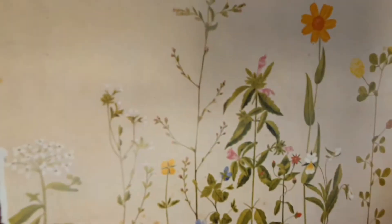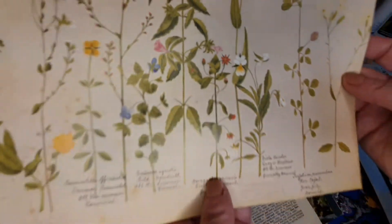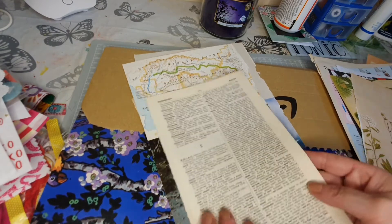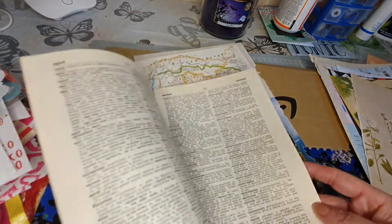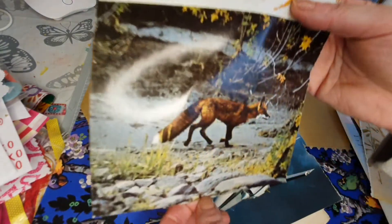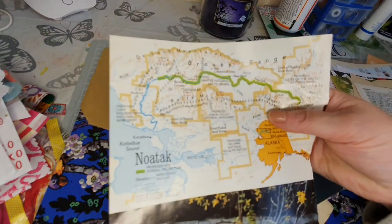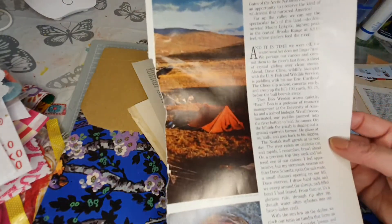Look at these - they are so so nice! Oh some dictionary paper - excellent, that's what we like! Great idea just ripping some of that out to send me, thank you. Oh fox - love foxes, look he's beautiful! And a bit of map - you can always use a bit of map in a journal!